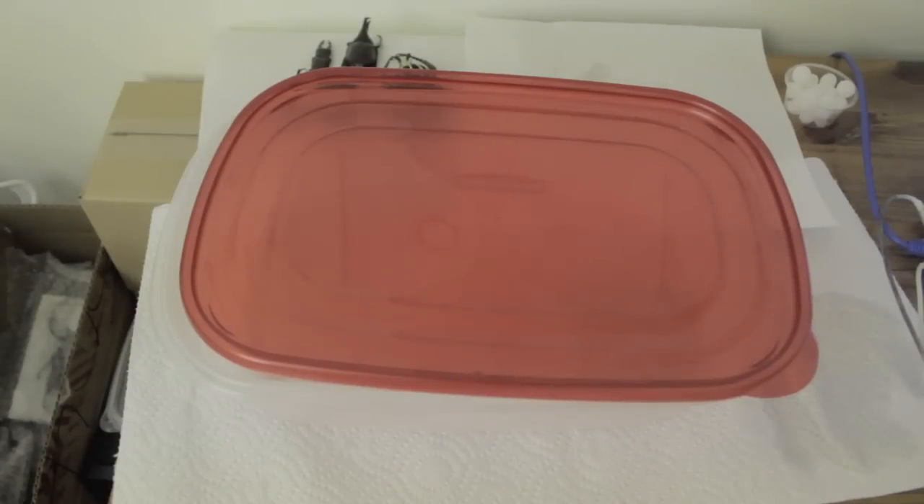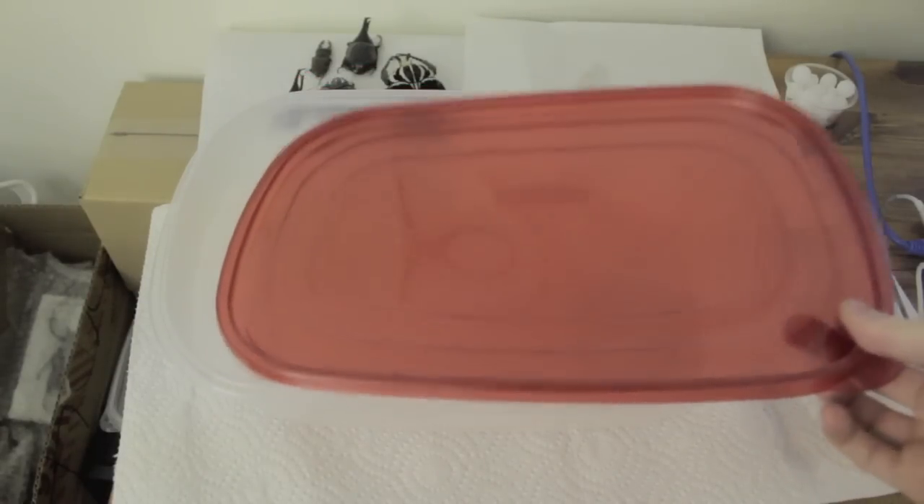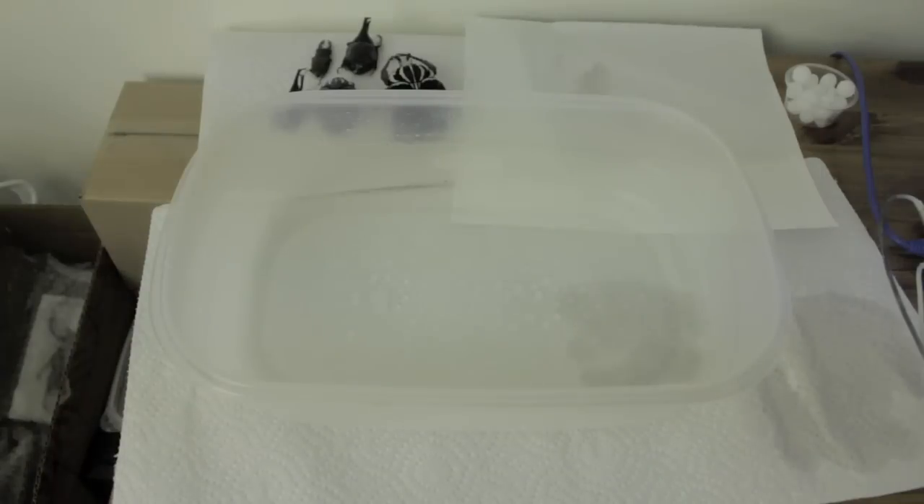Hey guys, this is Jordan from Beetlebuy. A question that I get a lot is how to set up a relaxing chamber. Since I sell a lot of insects that aren't spread yet, people tend to ask me how to do it once they get the insects. So I decided to teach you guys how to do it really quick. There are a lot of other videos on YouTube that you can check out, but I thought I'd just make one myself so my customers had something to view.